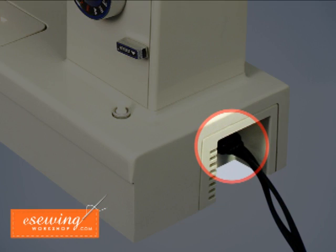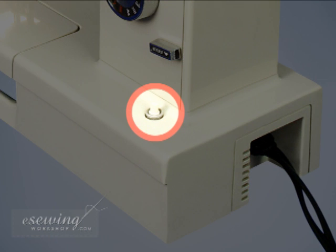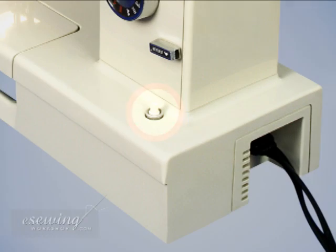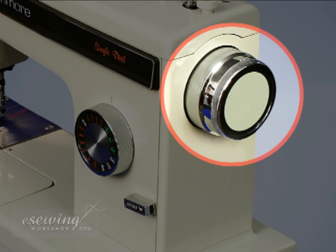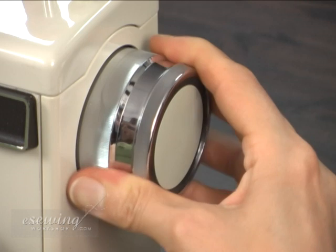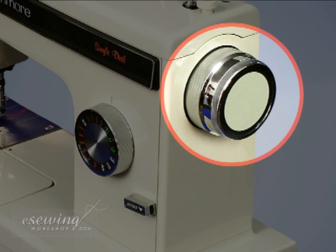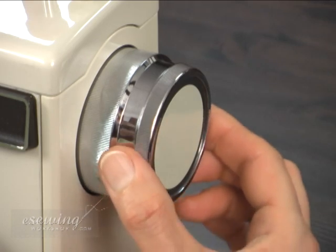The machine socket connects the power cable and foot pedal to the machine. The power switch is used to turn on the machine and its light. The hand wheel is used to position the needle and thread take-up lever. Rotating the hand wheel in this direction by hand also does stitches without pressing the foot pedal. To stop the sewing motion in this machine we need to pull out the hand wheel.